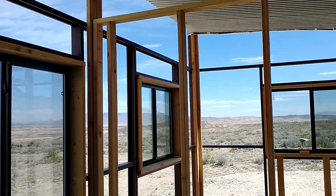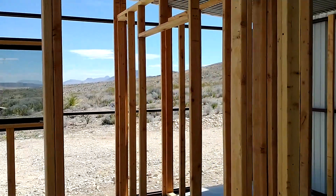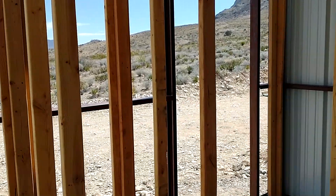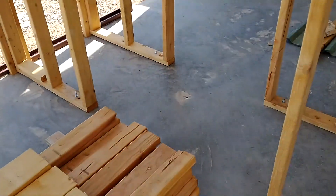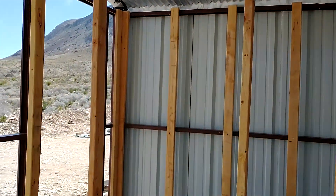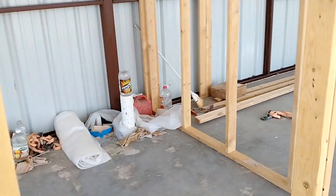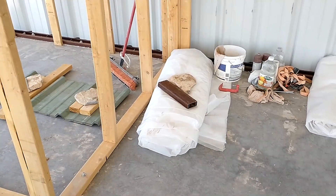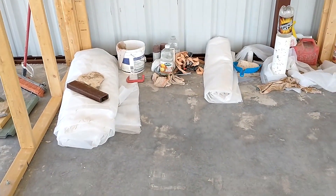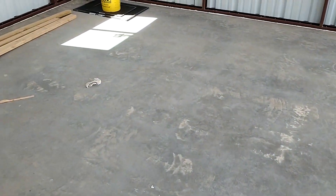We've got some work to do on the front before we can start putting tin up, and on the other side we just need to put the door in, then we can start putting tin up. On the east wall here is our closet, along with a little secret door going into the utility room. This will be the bathroom — we decided to steal a little bit of room from the utility room to make a bigger shower.